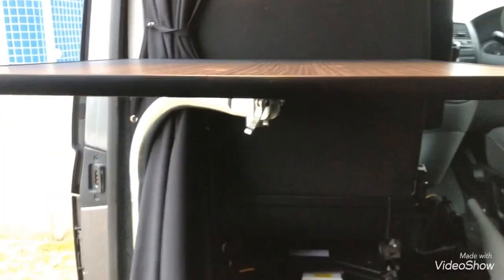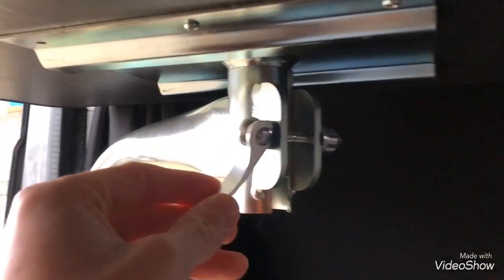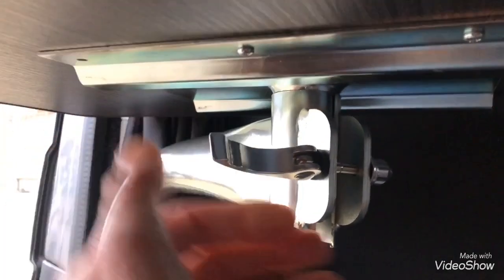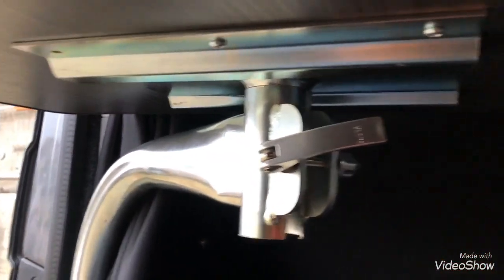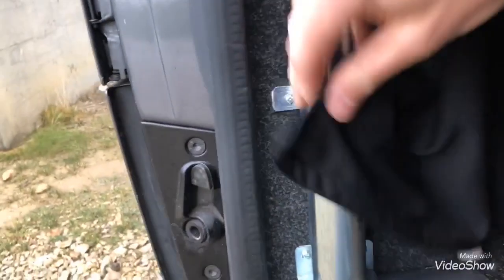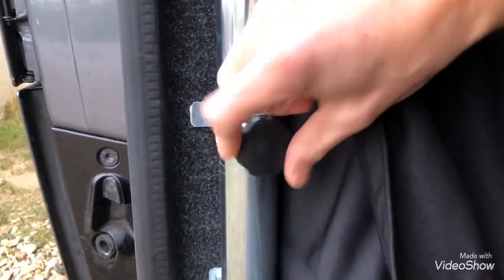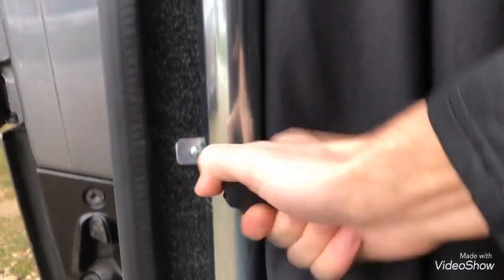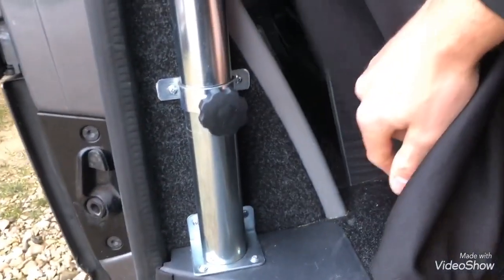Now if you want to fix it into position, it's basically got — most of you would have seen these — it's like a bicycle front wheel clamp, which you just literally tighten like that. So when it's into place you just literally tighten that, table's in nice and secure. Then down the bottom of the clamp, if you want it tighter so it doesn't swivel anywhere, just hand-tighten that, which keeps the pole nice and secure. There you go — trying to rattle that, it won't go anywhere.